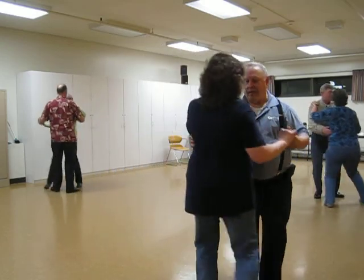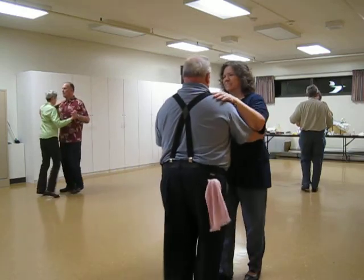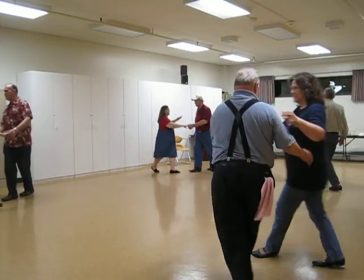Half a left turning box, bend face, line, forward, false, drift apart, twinkle out, twinkle to close the box.